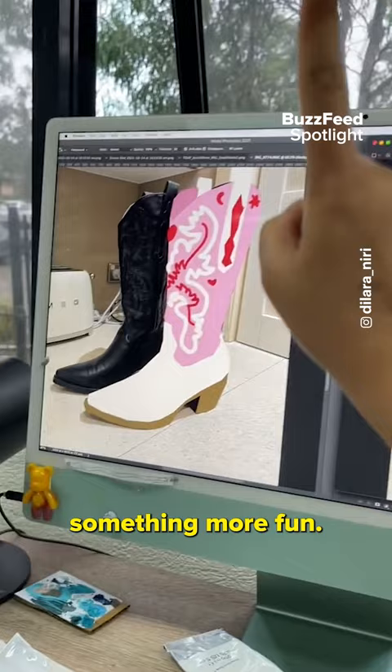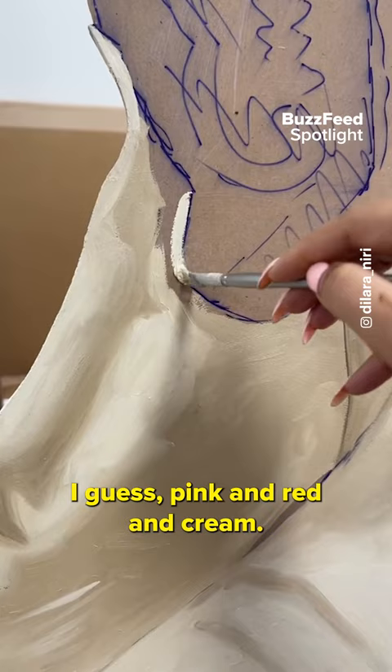So I put it in Photoshop and color mapped a new color scheme — pink and red and cream.